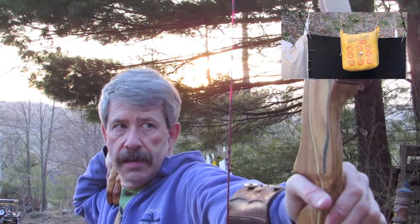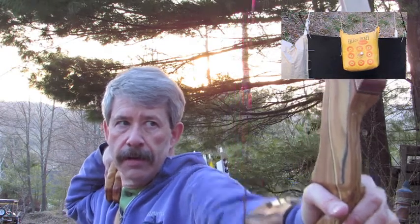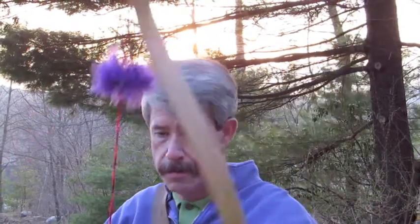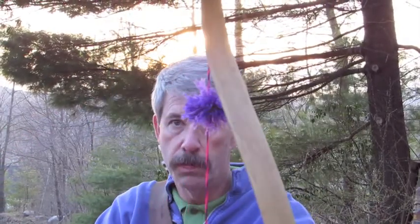Nice. Very nice. These nice four-fletch — they were flu-flus and then I cut them down. And these super string silencers.